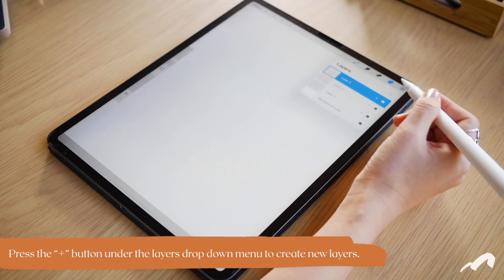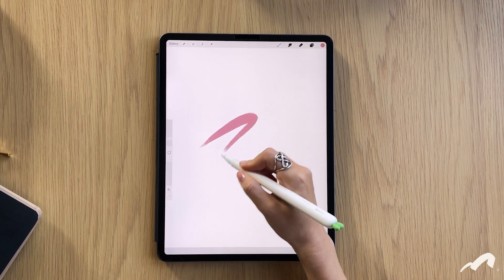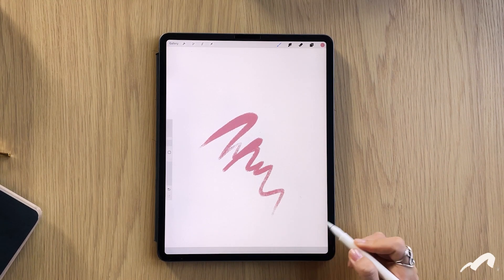Lastly, you can use separate layers if you'd like some flexibility, but drawing all on one layer could be a nice way to mimic the feeling of drawing in a physical notebook.